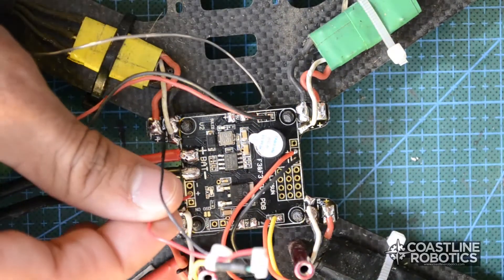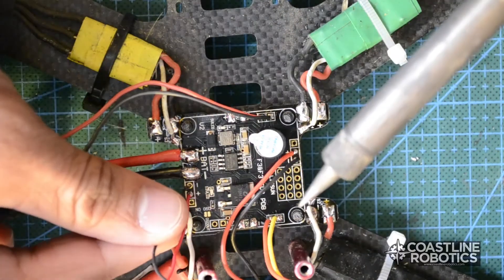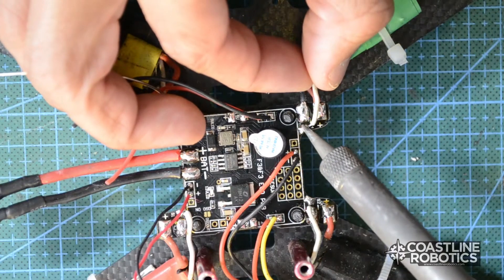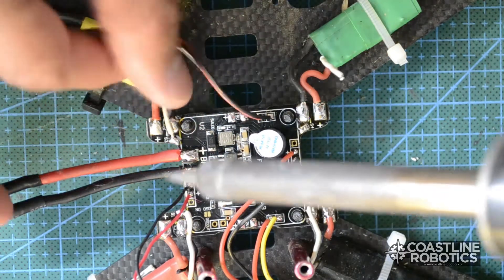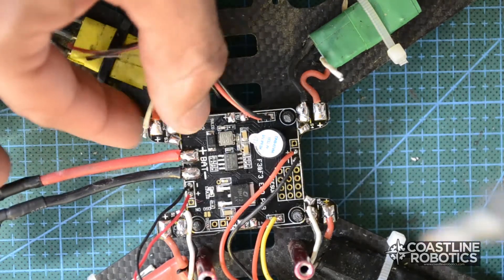Now I'm connecting the power to the video transmitter. This is a 12 volt output because we chose to output 12 volts. You don't really need to connect the signal wires onto the PDB — they're going to be connected directly onto the flight controller.